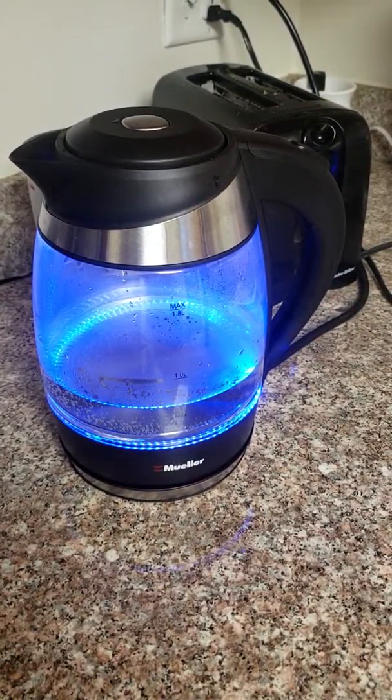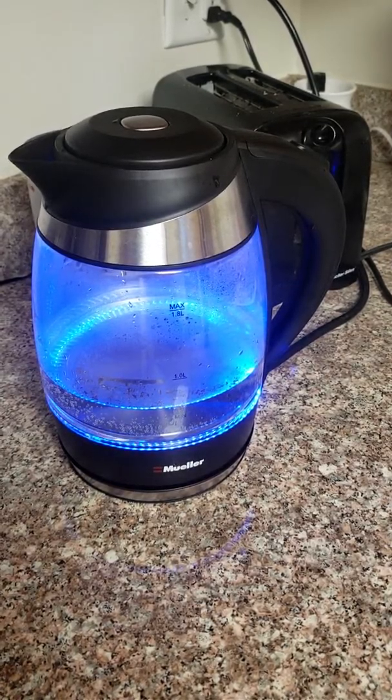I'm surprised at how quickly it's done — how long it takes to boil. It doesn't take that long.